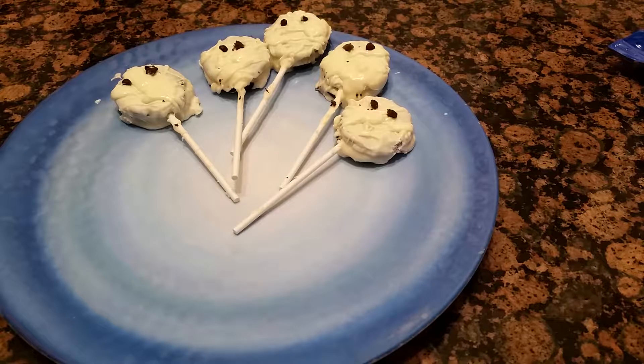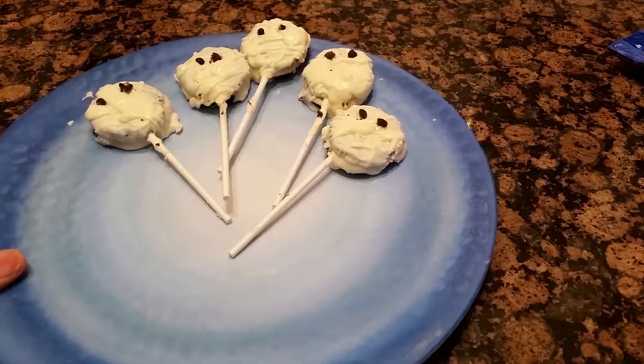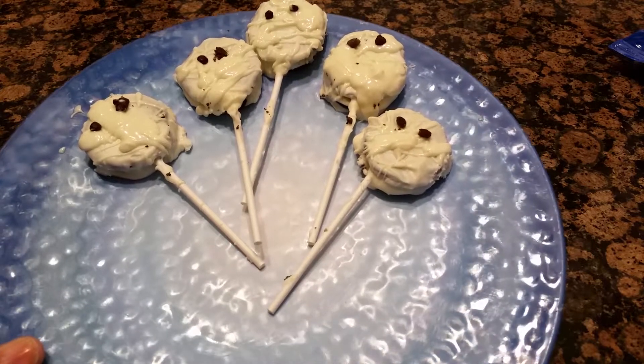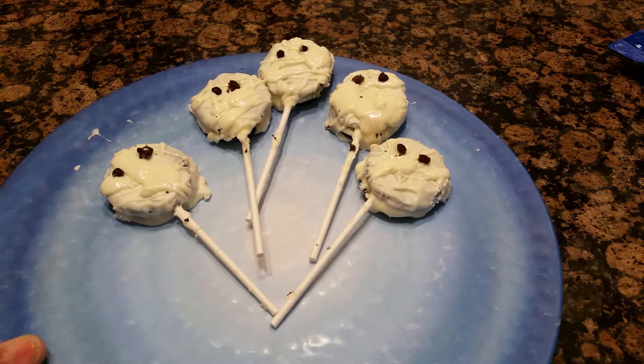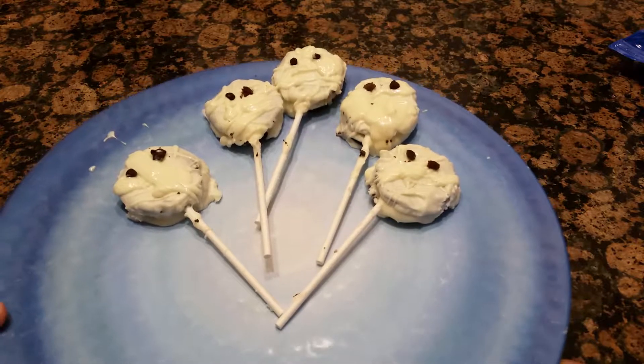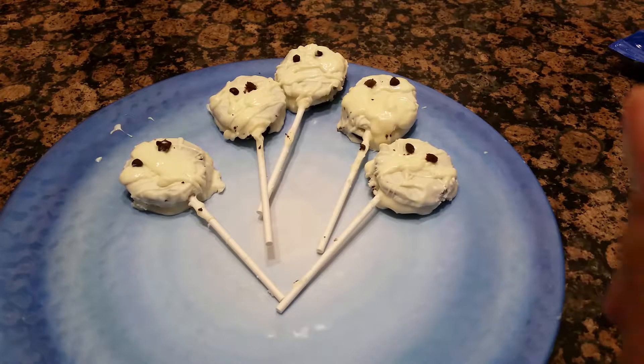I had so much fun over the weekend with my grandkids. We made these mummy pops — that's what they're called. You should have seen my kitchen. But anyway, it was fun. So I thought I would show you how we made them. This is not a cooking show, but it's crafting in the kitchen, so hey.